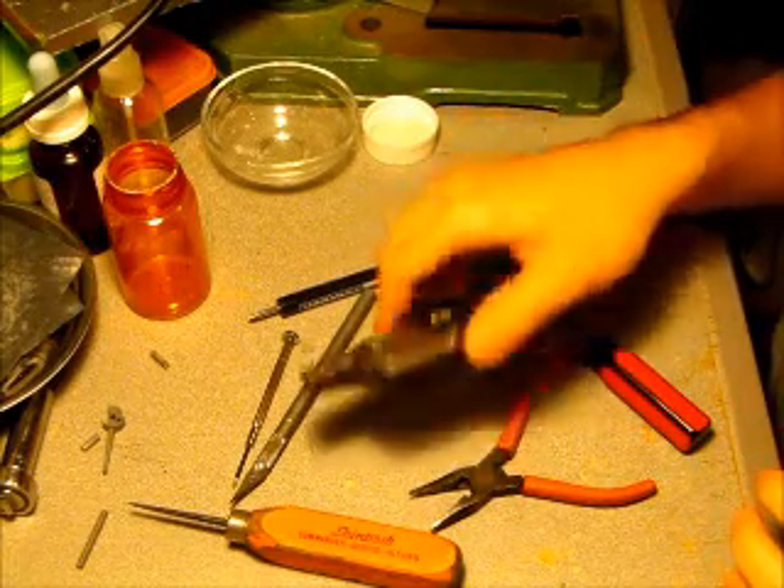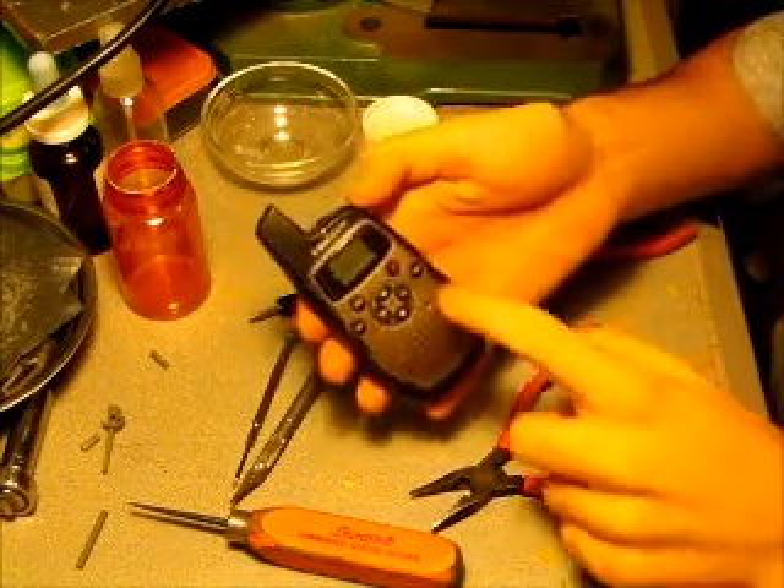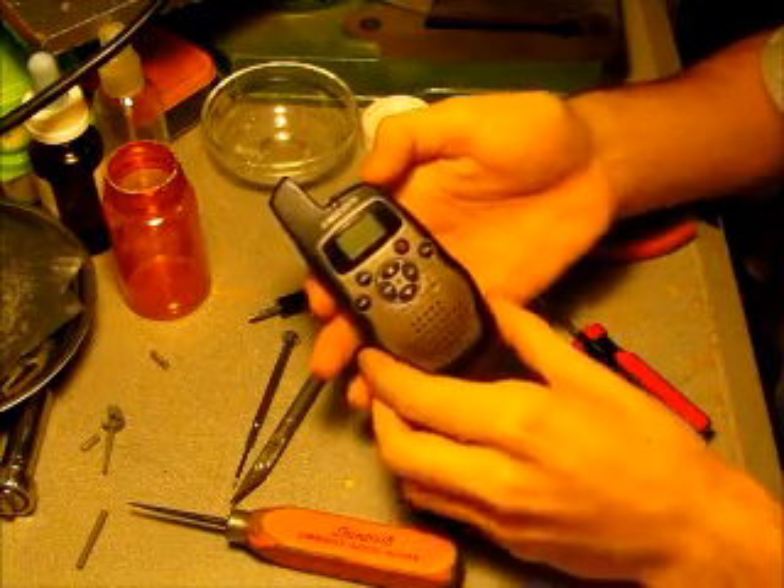Today on Deconstructed, we will be taking apart an old Bell South walkie talkie.